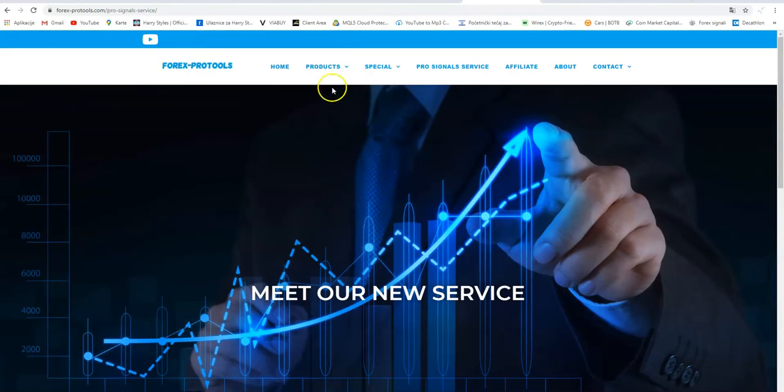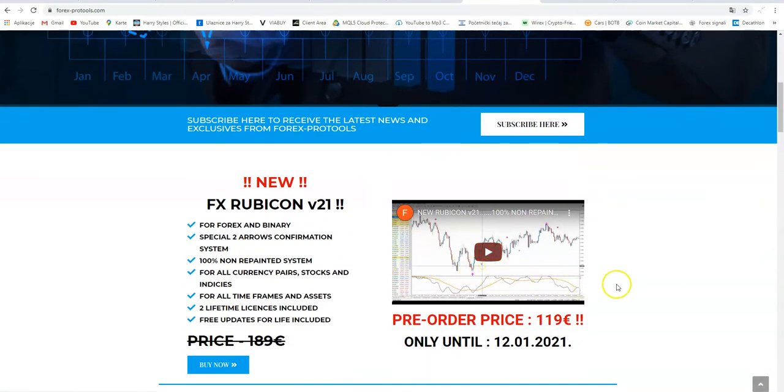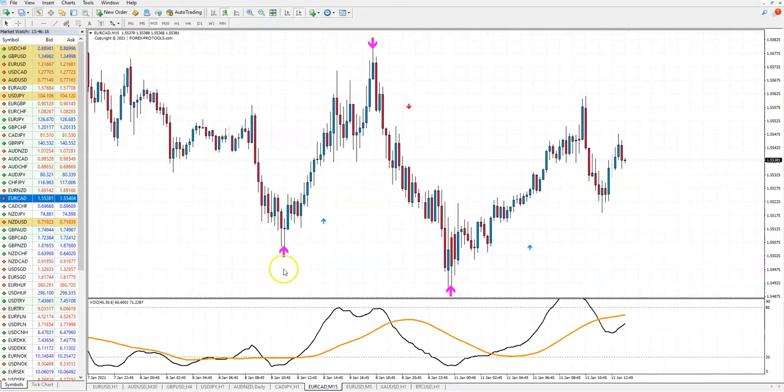It works on binary and forex, all time frames. It is not repainted — you trade only in a trend. I will give you just one example here of how to use it, and for more please go to my previous videos. By the way, this is the 50-minute time frame. In this time frame you can use it for binary with one-hour expiry, four-candles expiry, or for forex.